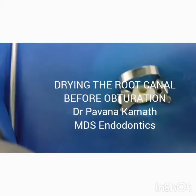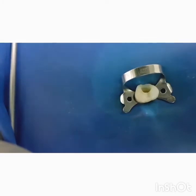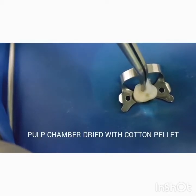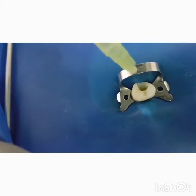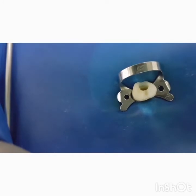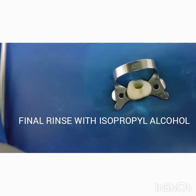Drying the canal with paper points before obturation: the pulp chamber is initially dried with a cotton pellet. This ensures that the major amount of moisture present within the pulp chamber is eliminated. Subsequently, aspiration and applying back pressure with the irrigation syringe helps in significantly reducing the amount of moisture within the canal.